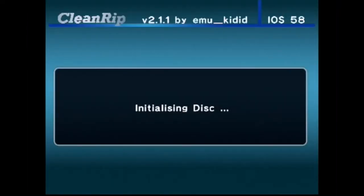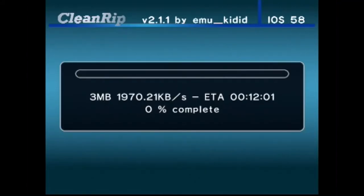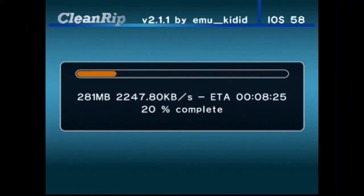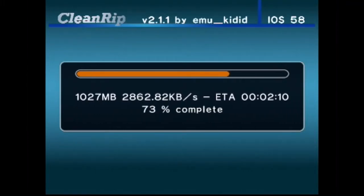We're gonna be using that for an example. We'll select no — remember the settings? No, not in the mood. Don't wanna remember that till next time. Takes about 12 minutes. We'll speed up the process here — takes 12 minutes.